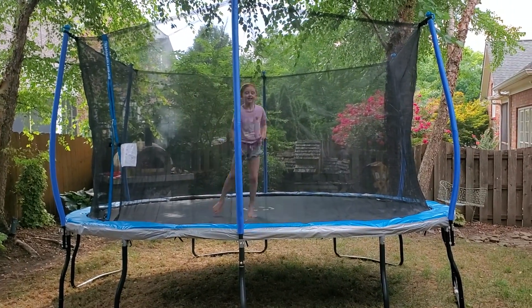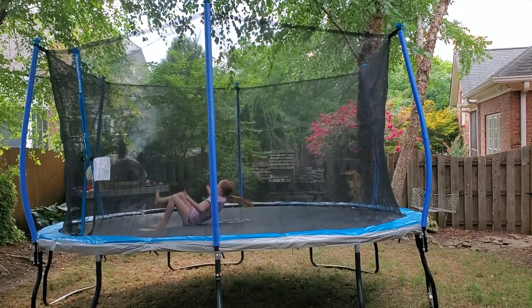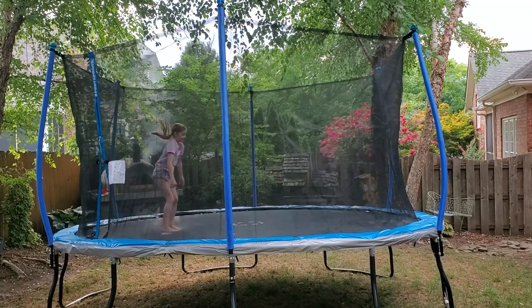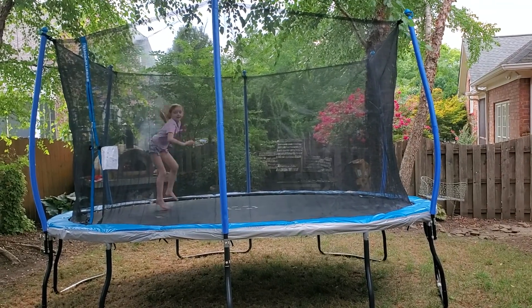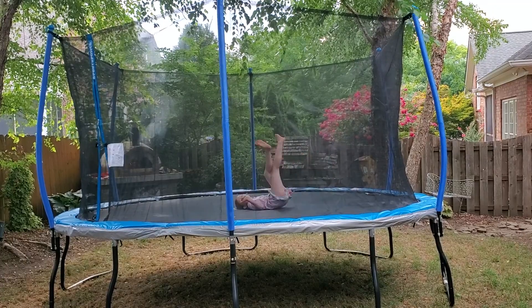Alright Lexi, do you like the trampoline? Yeah! How old are you? Eight. And today is July 2022. Great job, bye!